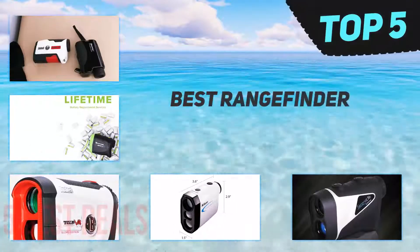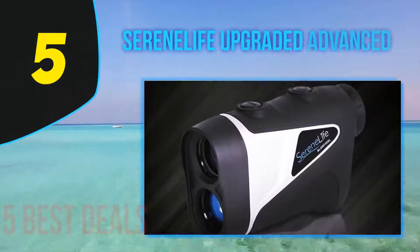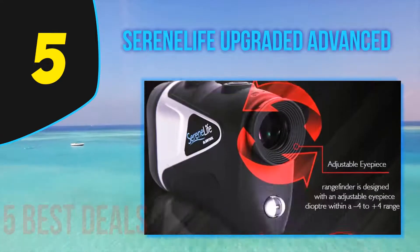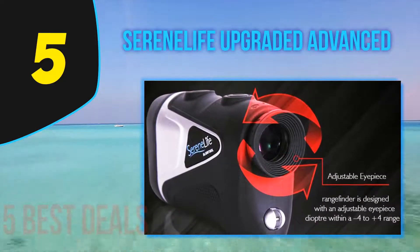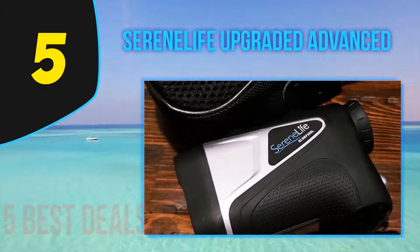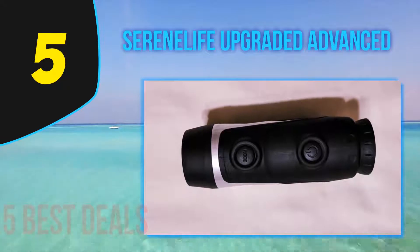Here we present the top 5 best rangefinders. Starting our list at number five is the Serene Life Upgraded Advanced. This model is positioned as the best budget golf rangefinder, as it is the cheapest among the products on this list. The rangefinder housing is silver with black details in the clamping area, and its compact design measures 4.0 x 1.6 x 2.9 inches.